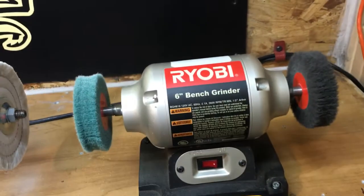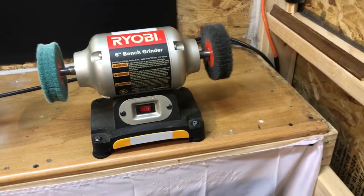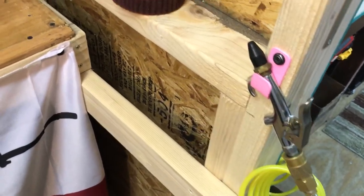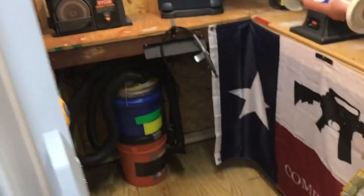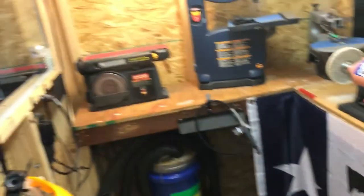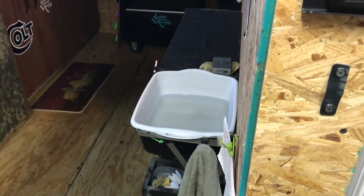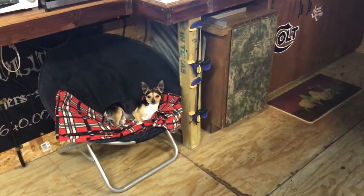When it hits this point, just reach over, grab the compressor, clean what you need to clean, and step out. That's my little dust collection system right there, plus I have a vent in the floor. Then drop it in the water and let it sit for a while while it rinses.